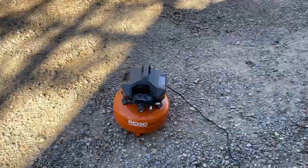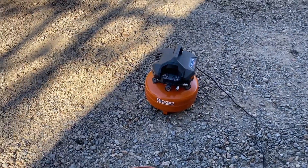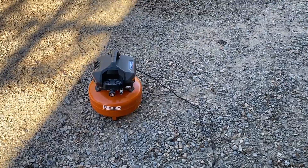It'll do what you need for just a cheap little pancake air compressor — airing up tires or running your nail guns or whatever. So thank you for watching, I'll see you in the next episode. Have a great night, take care, and have a great drywall.